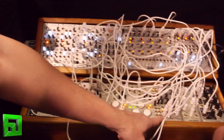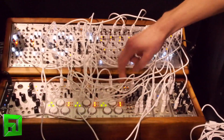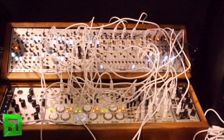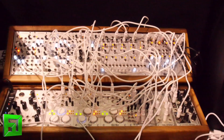Over here we have a VCA module — it's a quad VCA, 4HP, and it hasn't been released yet. It can be either a VCA or a Ducker. If you flip the toggle, instead of amplifying, the incoming CV becomes inversely proportional, meaning it will duck your audio instead of amplify it with an envelope sent to it.